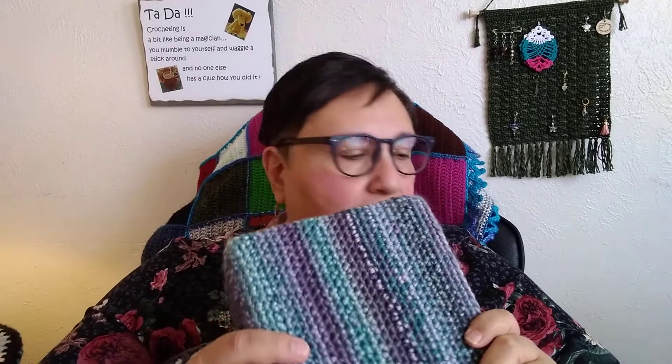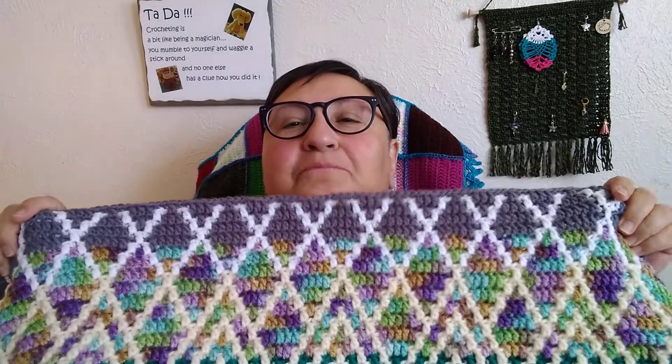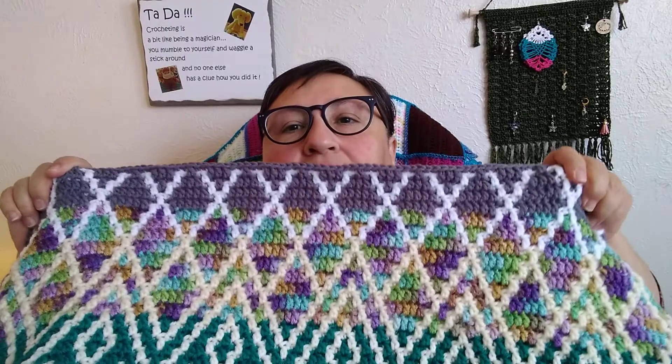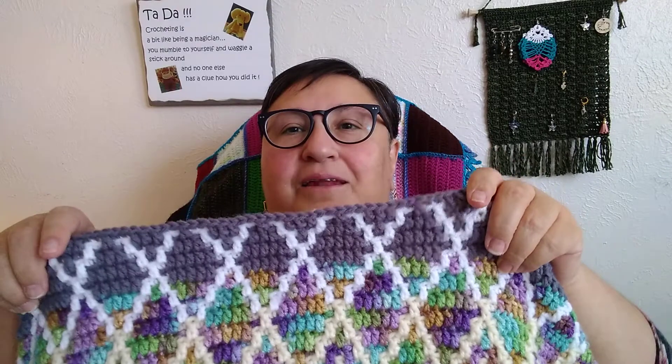The other thing I've been working on the past couple of days is my mosaic blanket. I'm just going to show you the part I've done since you saw it last. I was here on the teal and I've gone all the way up — I'm almost done! I'm on the last page of the pattern, about 30 to 35 more rows.